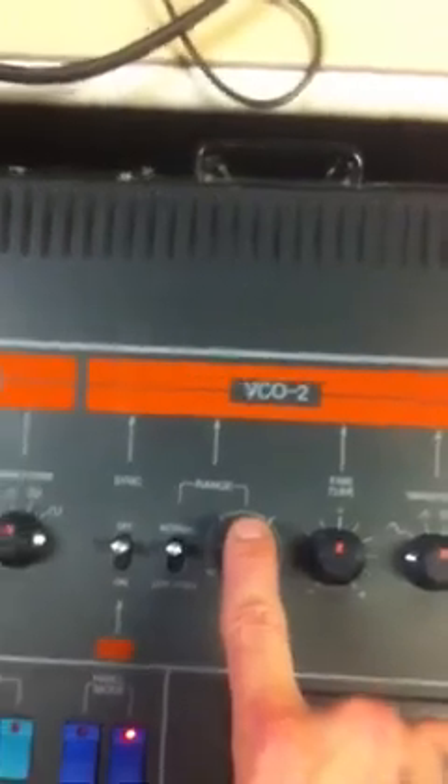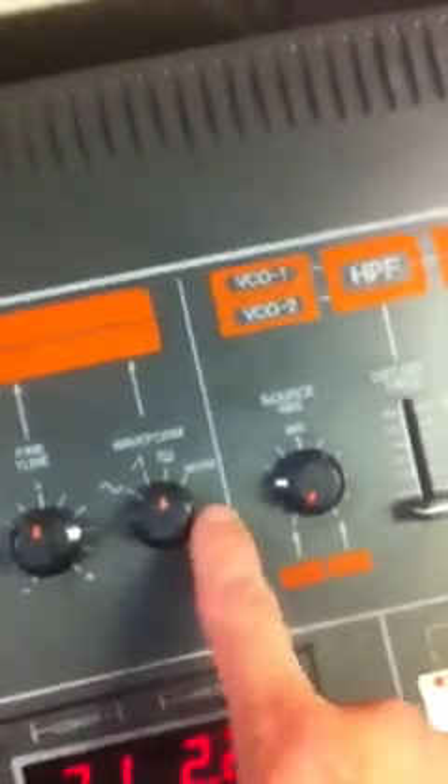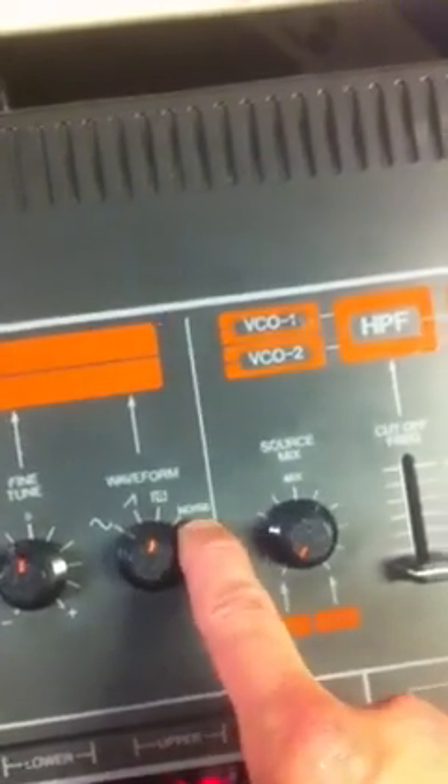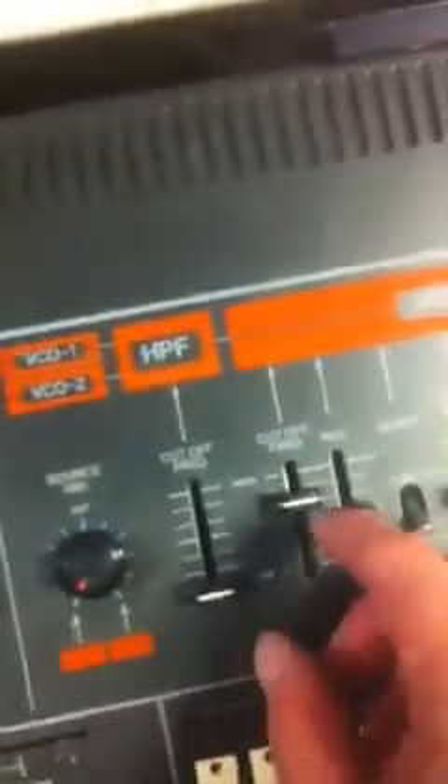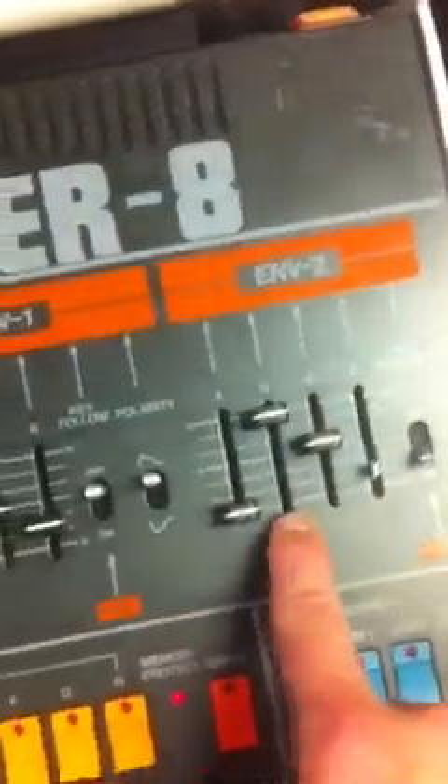Programming the Jupiter was very, very simple to do. The Jupiter itself is a two-oscillator keyboard. Here's oscillator one with four waveforms, and oscillator two with four waveforms as well — the fourth being different in the case of oscillator two, with noise. You have a balance control between the two oscillators, an LFO section with four waveforms to choose from, then a filter section, and envelopes for oscillator one and oscillator two. And that's it — that's pretty much the programming for the Jupiter.